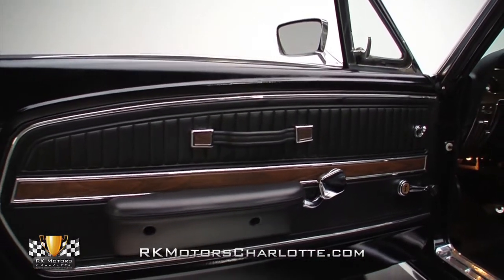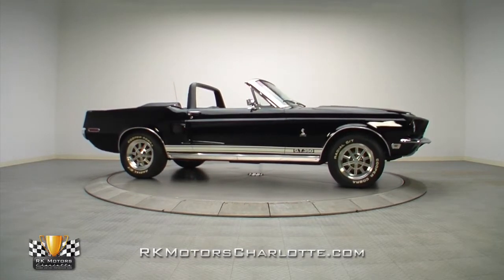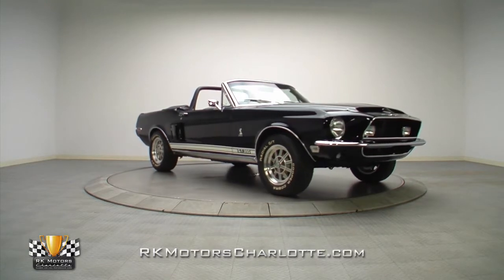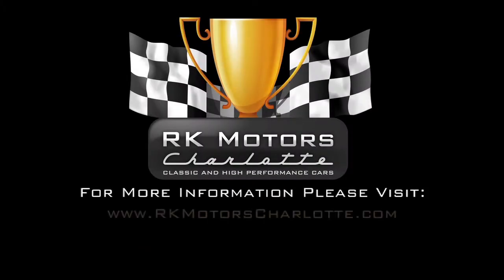If you're looking for some highly desirable muscle that will provide years of weekend fun and rack up more than its fair share of fans in the process, this is your kind of car. For more information on this awesome 68 Shelby GT350, call, click, or visit rkmotorscharlotte.com.